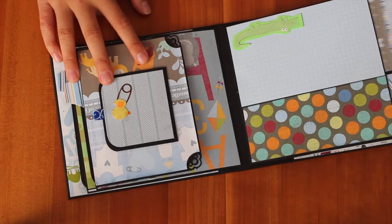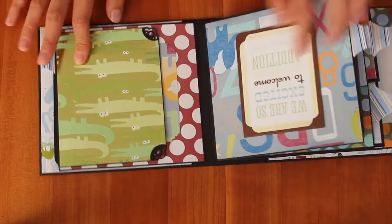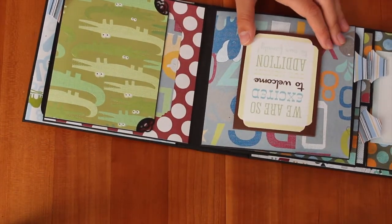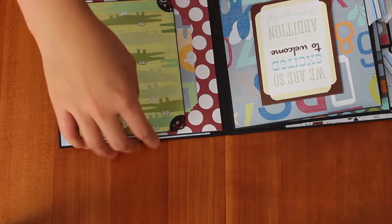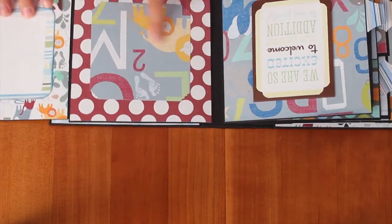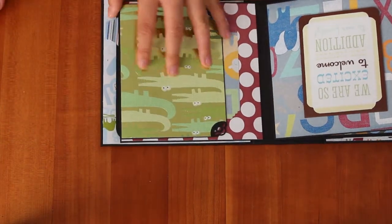Here are the tags for this one. The next page says 'We are so excited to welcome our newest addition to our family.' And here's also a magnet, and you open it up and then put it down, flip it open, and here's a place for a photo, and then some journaling over here. And we can also put a photo here.